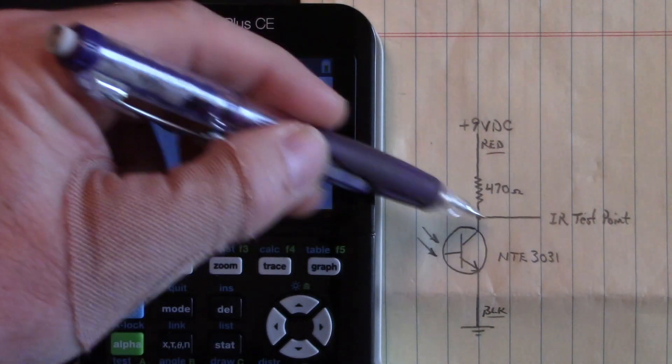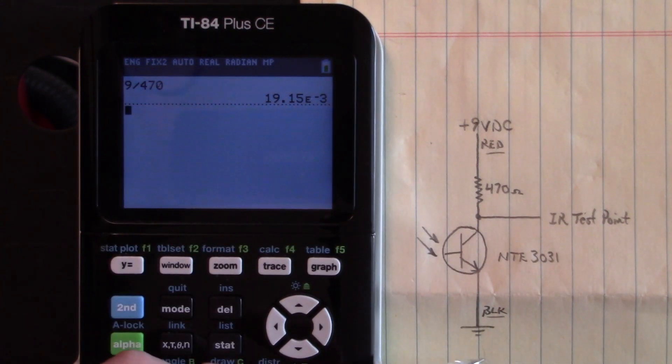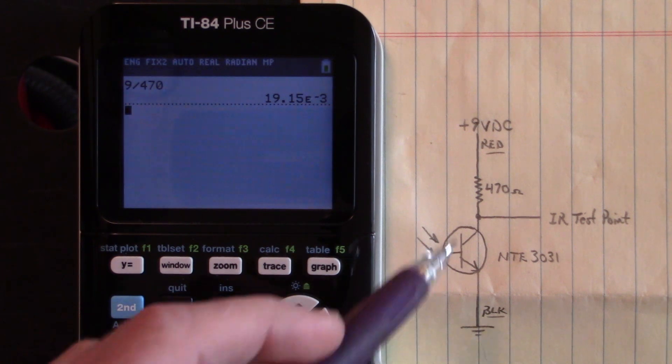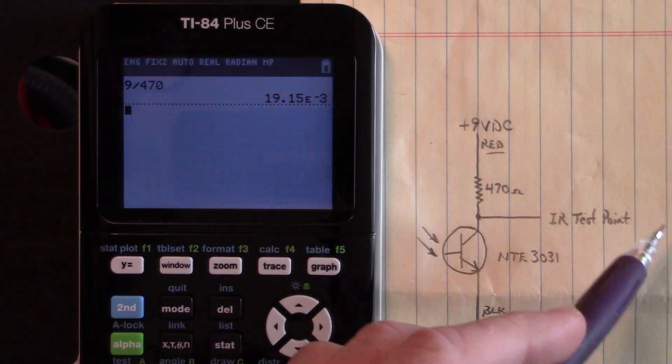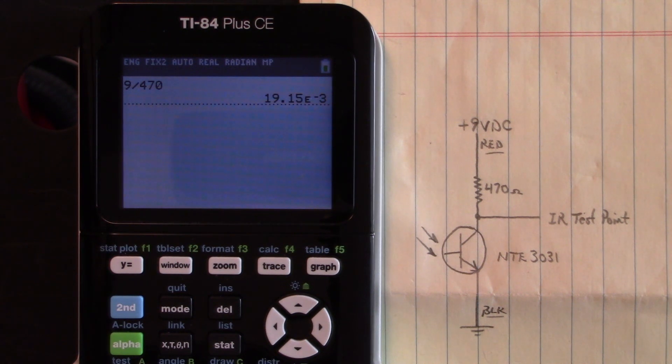So we have a high up here and a low down here, and that's how the ones and zeros are viewed on the Fluke oscilloscope. Isn't that amazing? That is amazing — that is absolutely amazing.